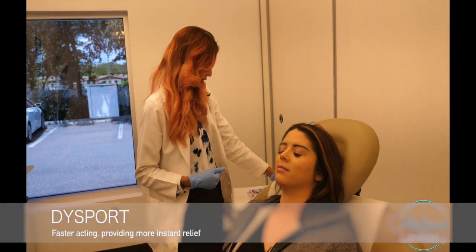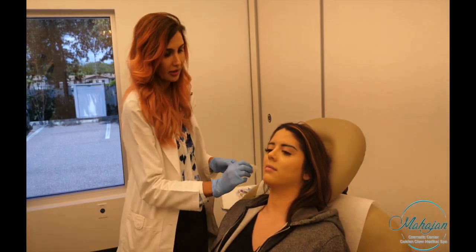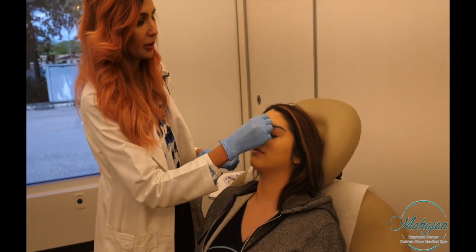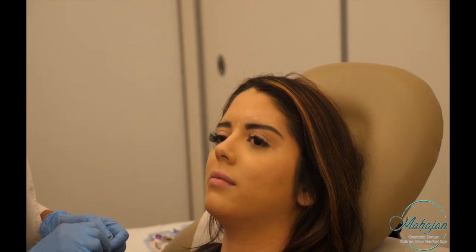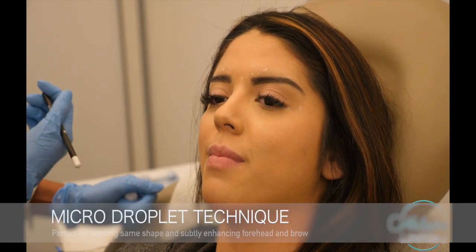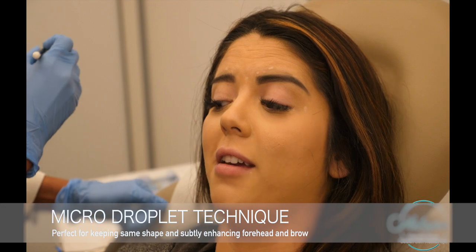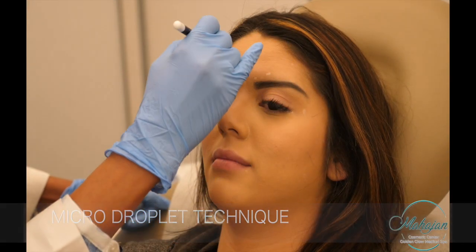I'm going to clean the area. For the glabella, we can do a micro-droplet technique, which does not change the shape of the eyebrows. We can try that — whatever you think works best.